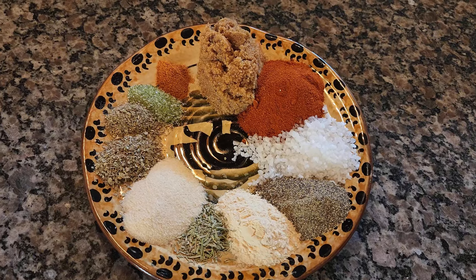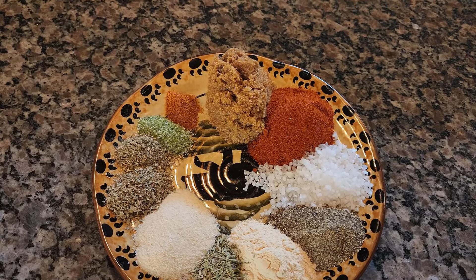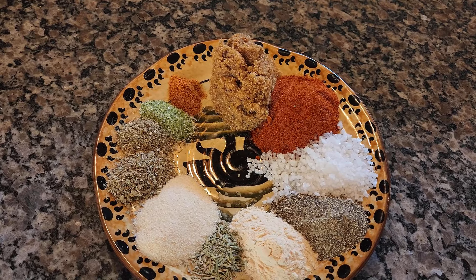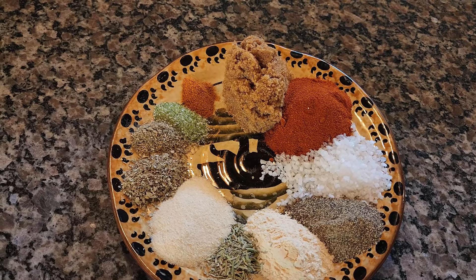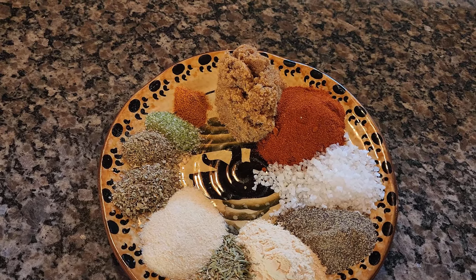This turkey rub is great in a smoker, but it's also absolutely delicious if you roast your turkey in the oven. For this smoked turkey rub, you're going to need three tablespoons of brown sugar, two tablespoons of smoked paprika, two tablespoons of kosher salt, one tablespoon of black pepper — coarse is recommended but regular ground works too — one tablespoon of garlic powder, one teaspoon of rosemary, one tablespoon of onion powder, one teaspoon of thyme, half a teaspoon of sage, half a teaspoon of celery salt, and a quarter to half teaspoon of cayenne pepper.